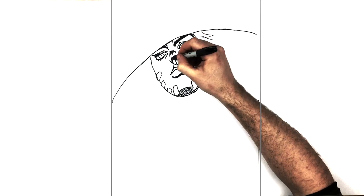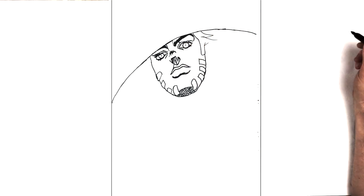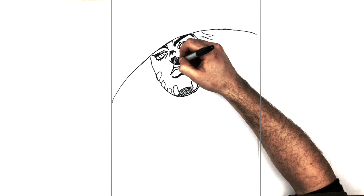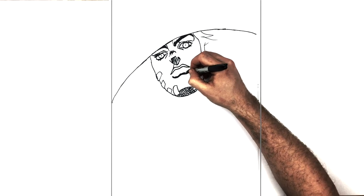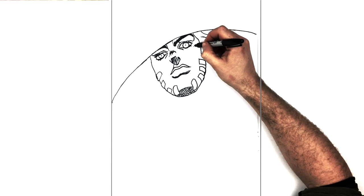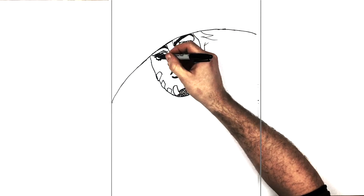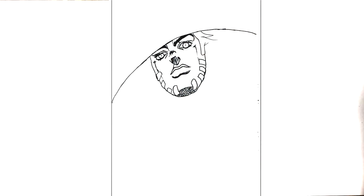Maybe just a bit of shadow on top here with some hatched lines just to show there's a bit of shadow underneath. JoJo characters sometimes have these lines that come down just on the side of their jaw — he just has a small one coming down like so, and a little bit here as well coming down.